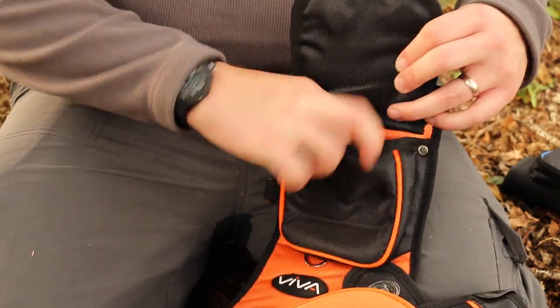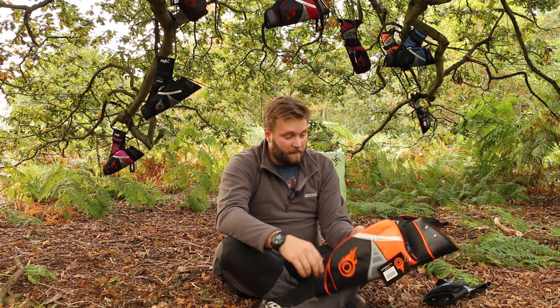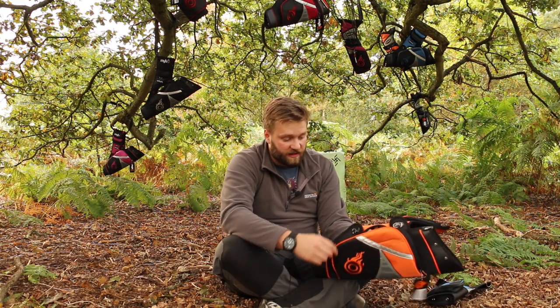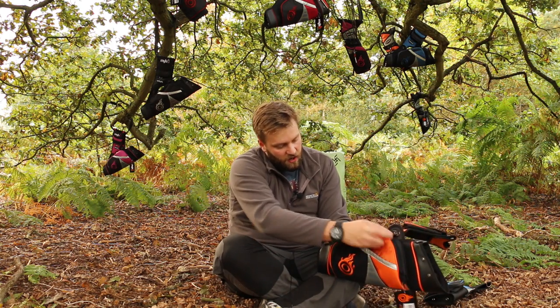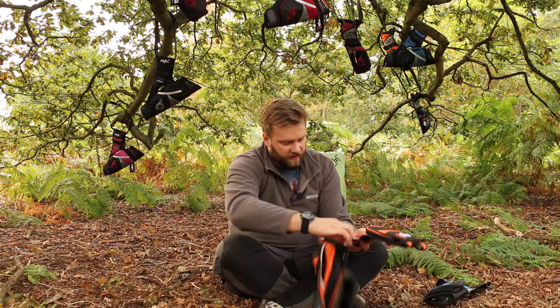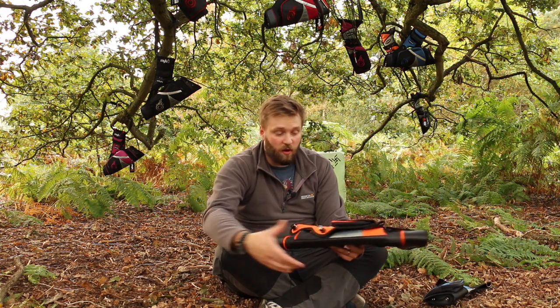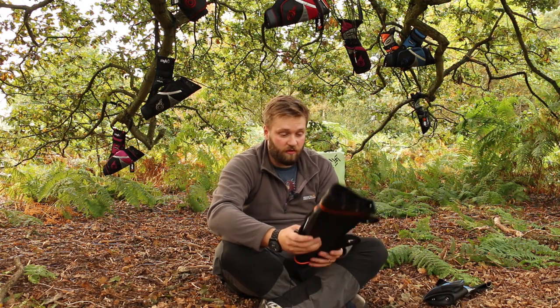That top pouch is magnetic, but it's a good strong magnet so it closes up nicely. One of the main features on the target style quiver are these big chunky releases — you just give those a little twist and the whole thing comes apart, which makes it really easy to store in a backpack or a bow box or whatever you're going to store your quiver in.